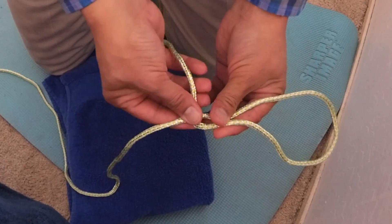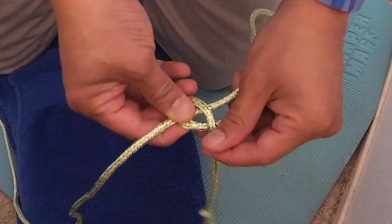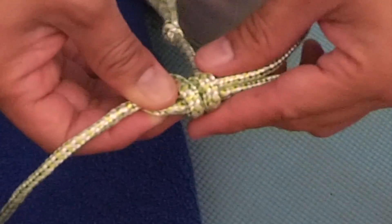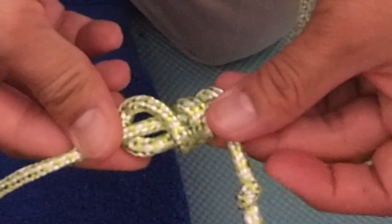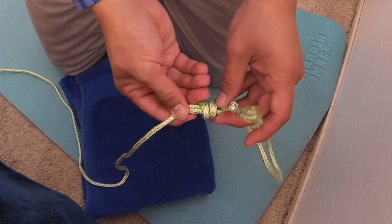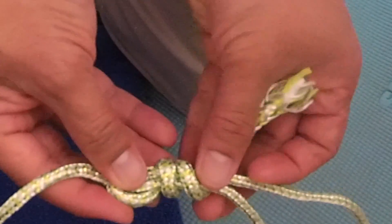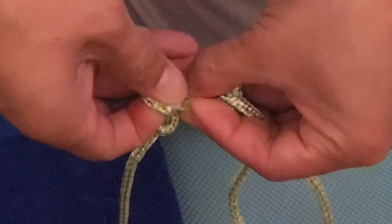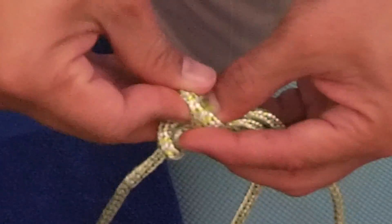Then you wrap the other end around one time, then the second wrap, and then finally the third time. Here's the tricky part: you have to turn over the rope and then find those two knots and make a two-loop so the other end can go right through like that. It's pretty difficult and tricky.